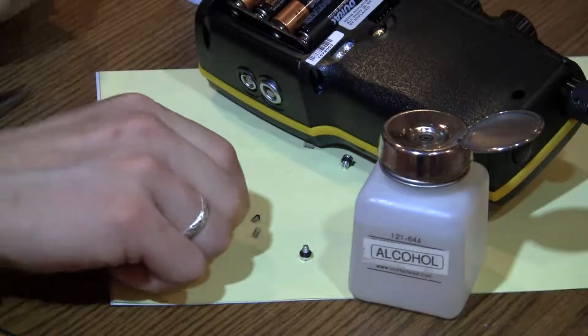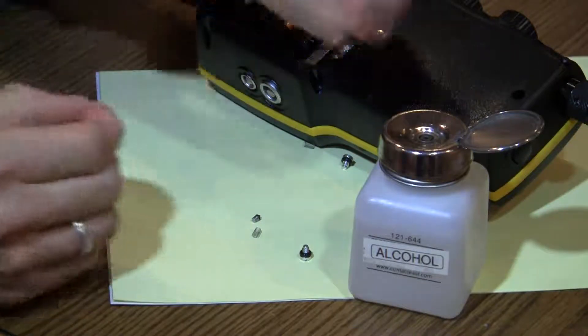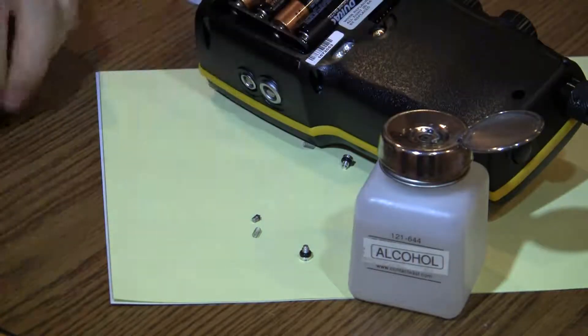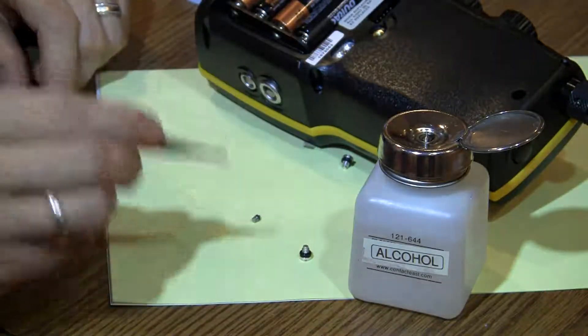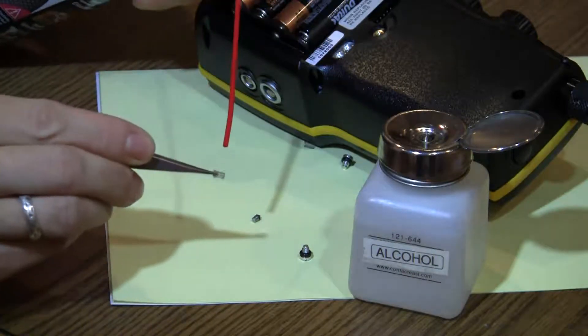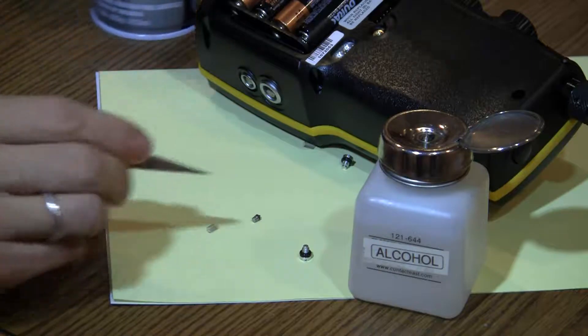Use isopropyl alcohol to clean the o-rings and spring assembly as needed. All clean parts should be completely dry before reassembly. If not, the o-rings will stick and the valves will not work properly.